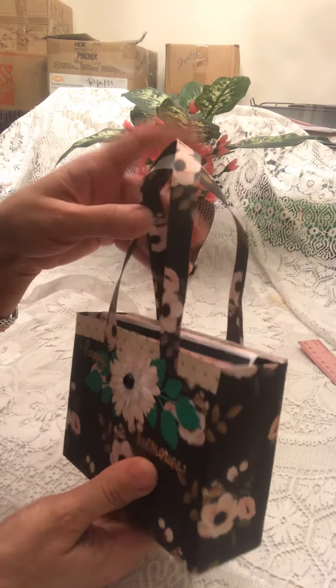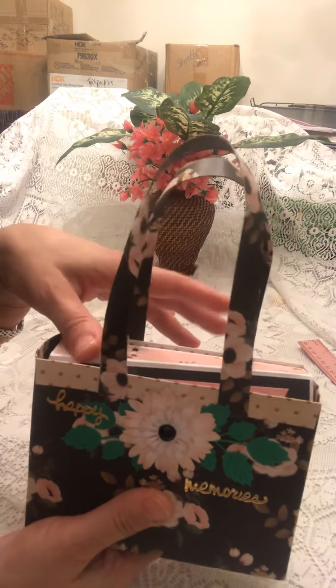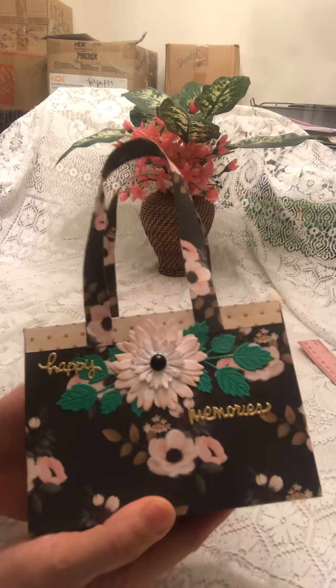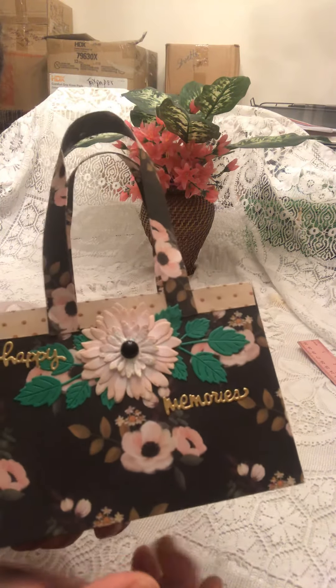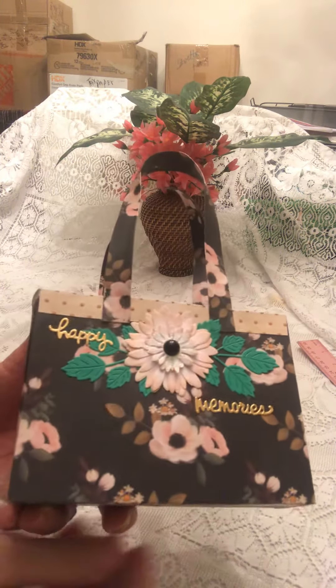I had totally forgotten to add this in the video for the album, so I had to do this mini video real quick. Hope you're having a good one, and don't forget to let me know if you have any questions. Have a good one, bye!